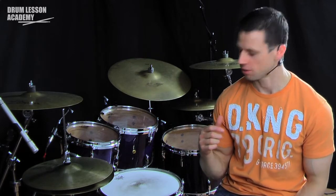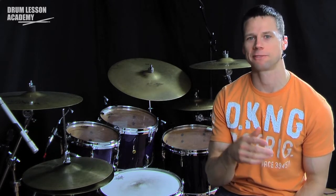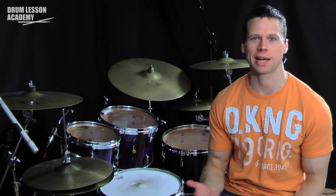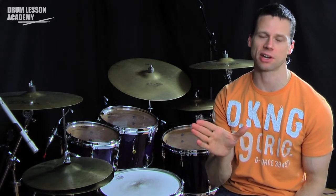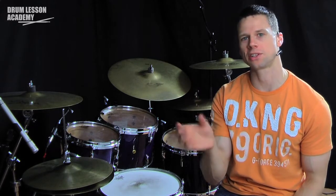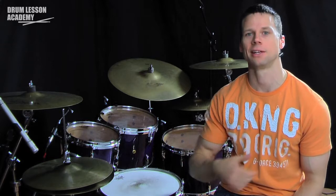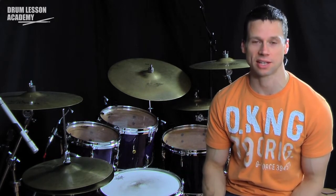I'm going to start the lick on beat four and finish on beat one, as if we were playing a tune and had to do a dead stop on beat one. So I'm going to play two bars of time, and at the end of the second bar on beat four, I'm going to play this lick and finish on beat one. I'll play that through a couple of times — it sounds like this.